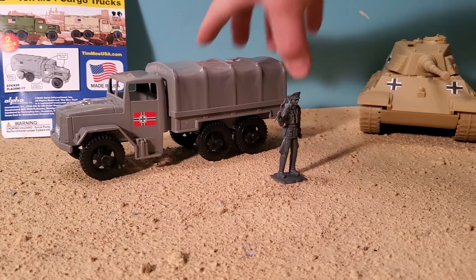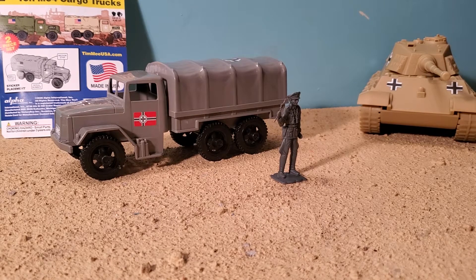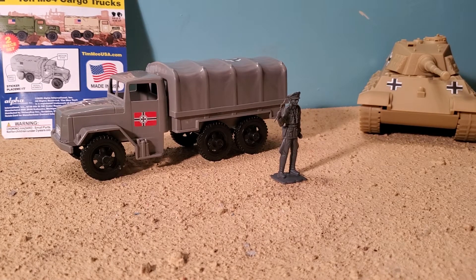If you're lacking in transport vehicles for your Germans and you're not too picky, grab some spare German stickers from BMC Toys and slap them on that gray Timmy 2.5 ton M34 cargo truck. Hope that helps you guys. Keep collecting, and I'll see you guys for more Army Toy reviews every Friday.